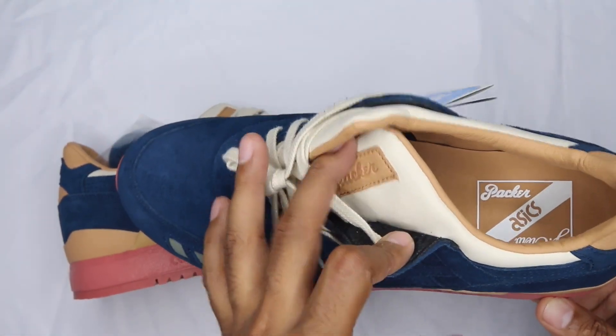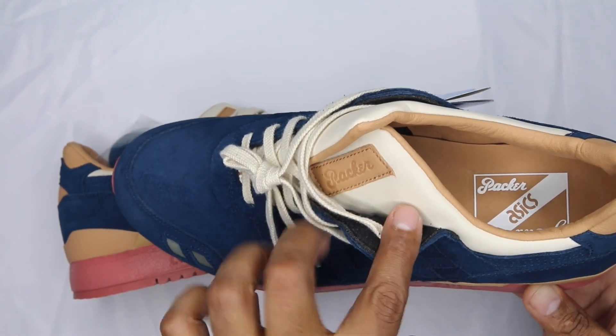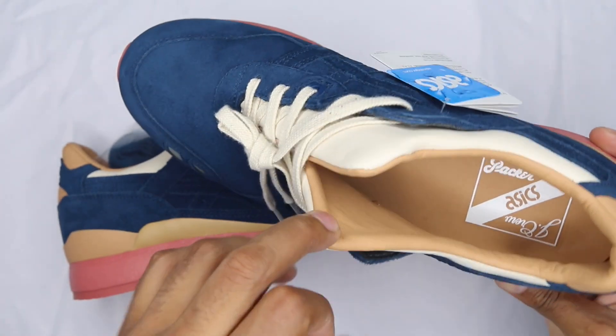On the upper portion towards the split tongue, you've got a Packers hit embossed into a small piece of nude leather, and then a very beige leather base on the split tongue. That nude leather is also on the inside of the shoe, which makes it pretty comfortable.